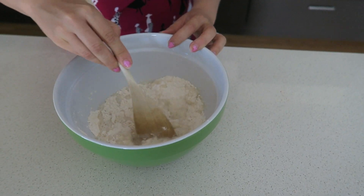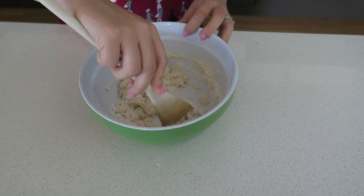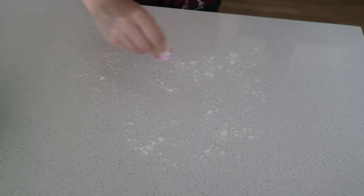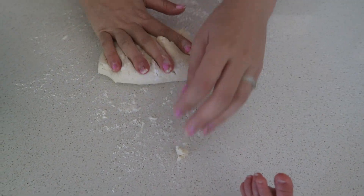Before I added half a cup of water, I mixed that together with the wooden spoon. Once it was all pretty much together, I took it out of the bowl and put some flour down on the kitchen bench.